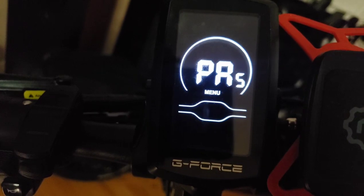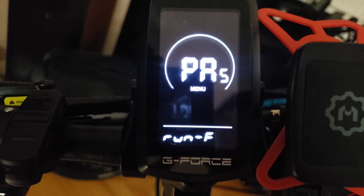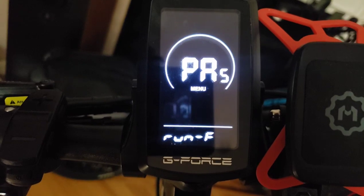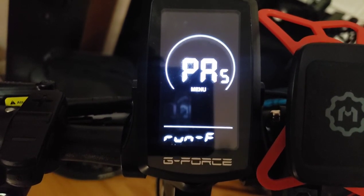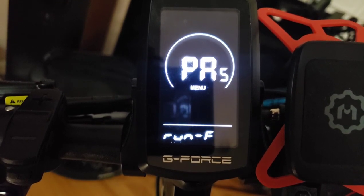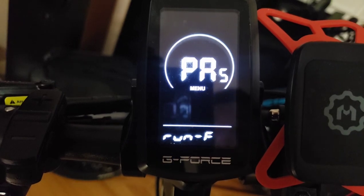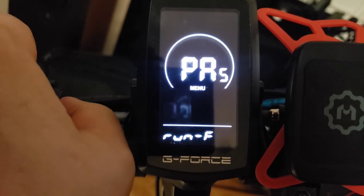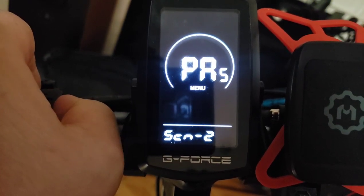The next setting is the assistant sensor direction setting. 'Run F' represents the forward direction, 'Run B' represents backward. You want to go forward, not backward — keep it set to F.